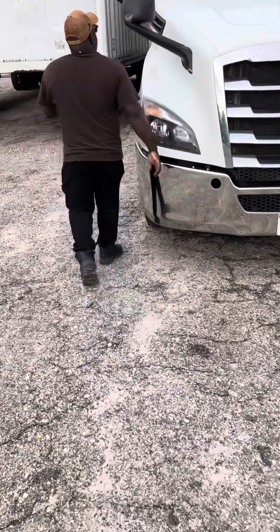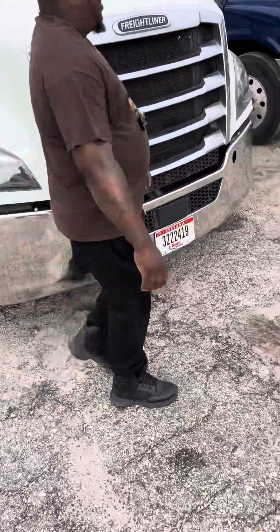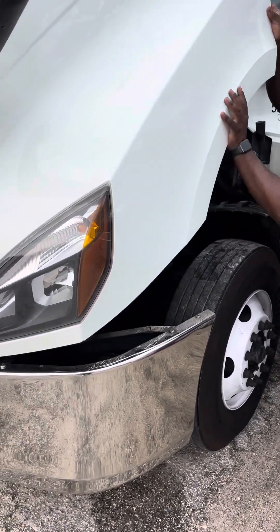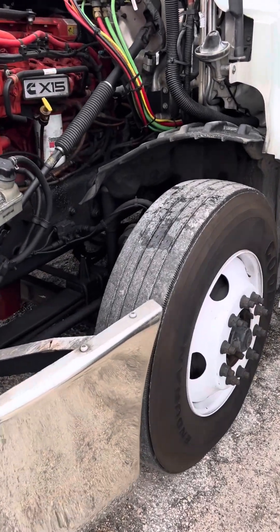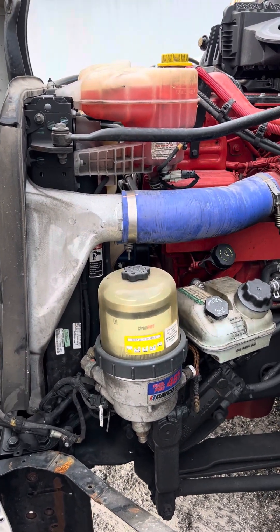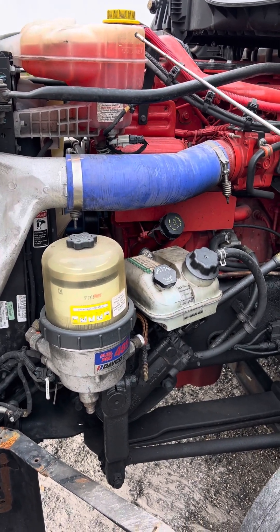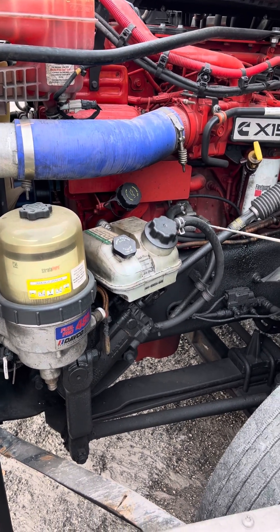We're going to pop our hood for the engine compartment — pop that side, then this side — then say clear and open up our hood. Coming up under our hood, we're going to first observe our coolant reservoir and our power steering reservoir. Make sure both caps are hand tight, not leaking, filled to the proper level, and all the hoses coming from them have no visible leaks and are not cut or torn.